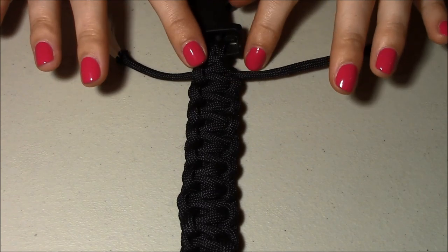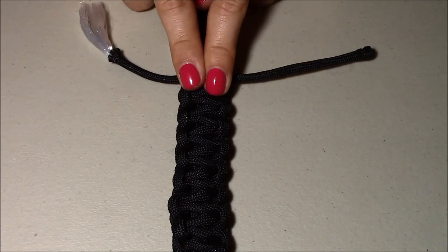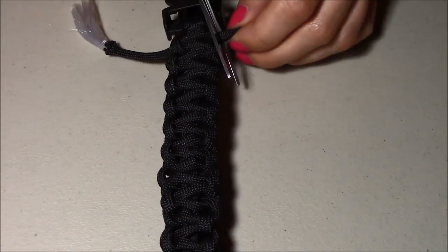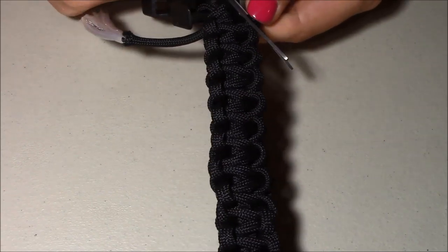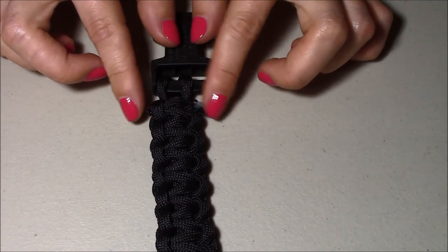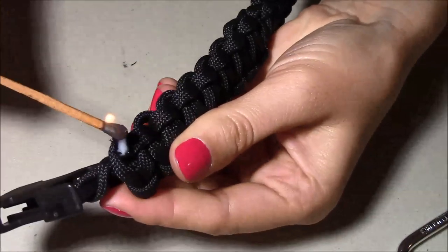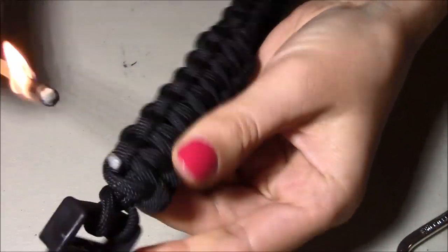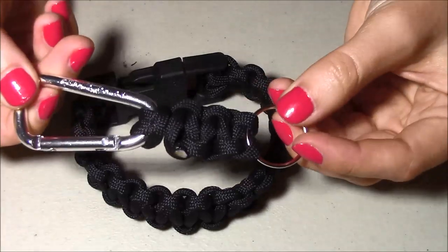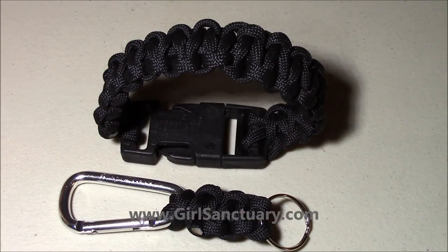Once you are done braiding, you want to secure both ends to prevent the bracelet from untying — and this part is very tricky. First, I'm going to cut off the extra paracord from each side, and then I'm just going to burn both ends a little bit to secure the bracelet. When it comes to the keychain, you apply absolutely the same technique. Have fun creating your own, and happy Father's Day!